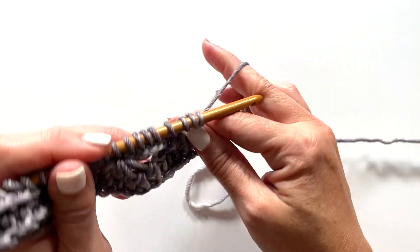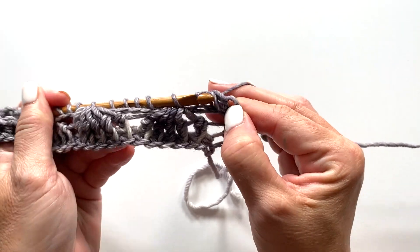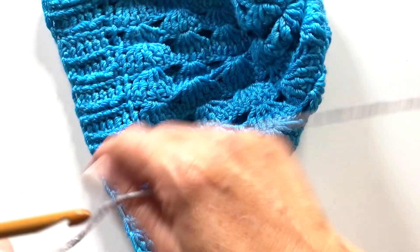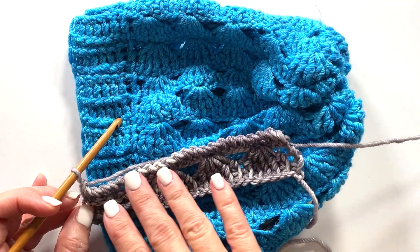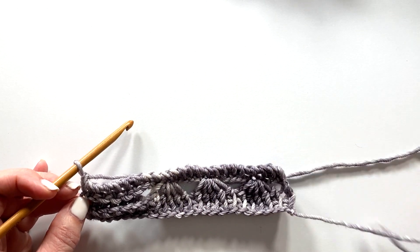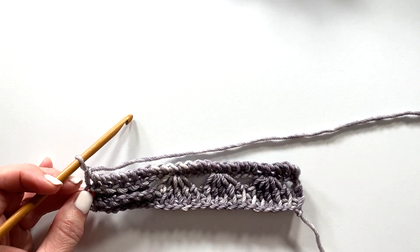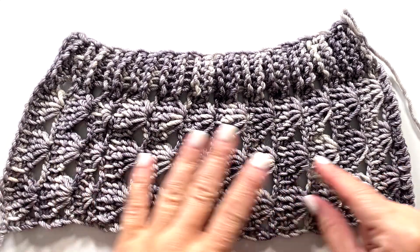The return pass for row three is yarn over, pull through one loop on your hook, then yarn over, pull through two loops on your hook — repeat that across. Remember, we are working sideways for this hat, so the height you see is the height of the hat. We're working back and forth in rows, so as we work the rows, this length becomes the circumference. Repeat rows two and three until the desired length — which ends up being the circumference — then we'll assemble it into the hat. This is what your work should look like when you've finished — it will be flat and two-dimensional.